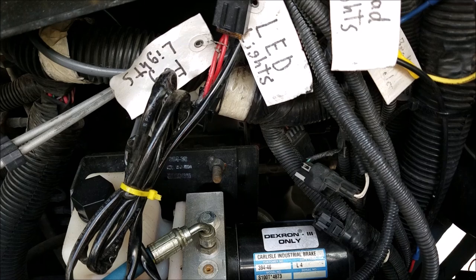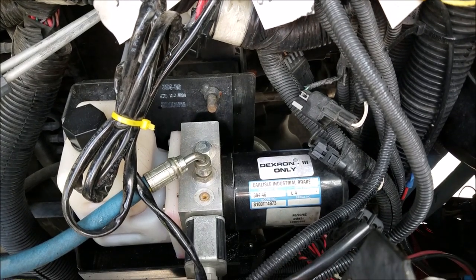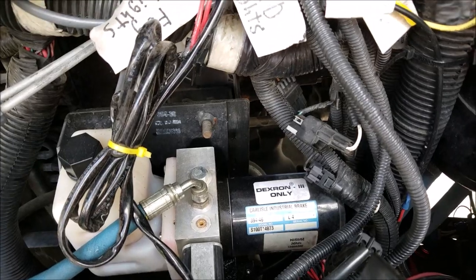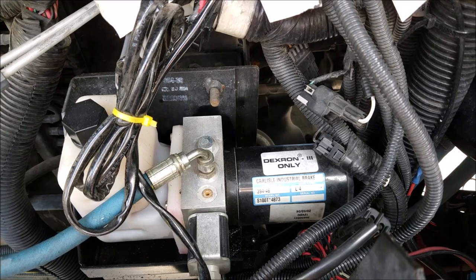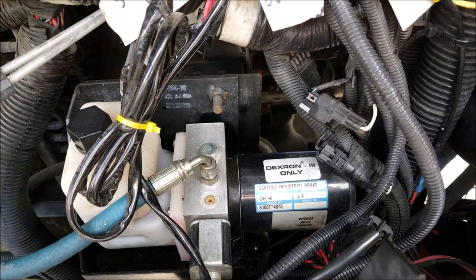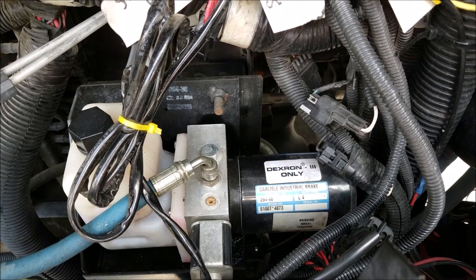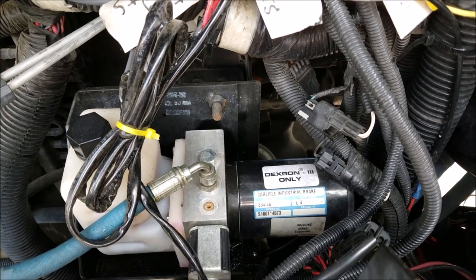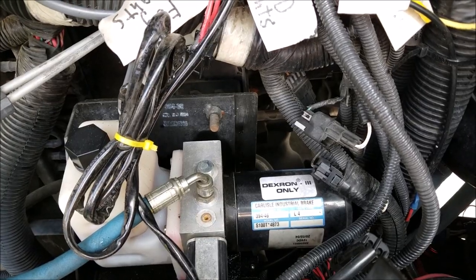First I'll explain a bit how the J72 works. That's our hydraulic pump. The J72 is our parking brake — our only parking brake. The Allison transmission does not have a parking pawl. Let me crawl into the RV and I'll show you quickly.